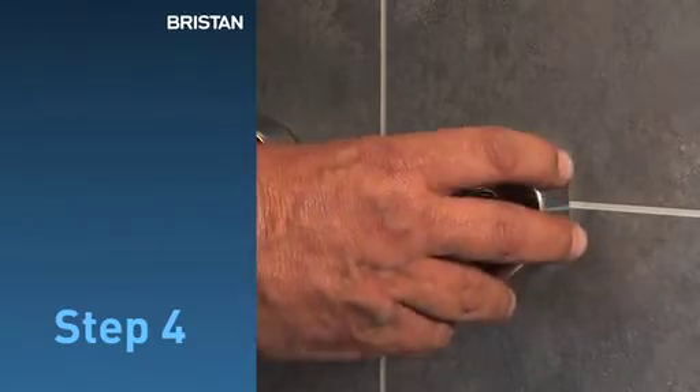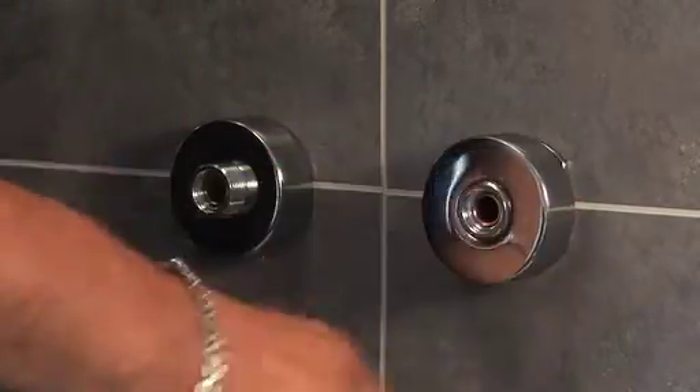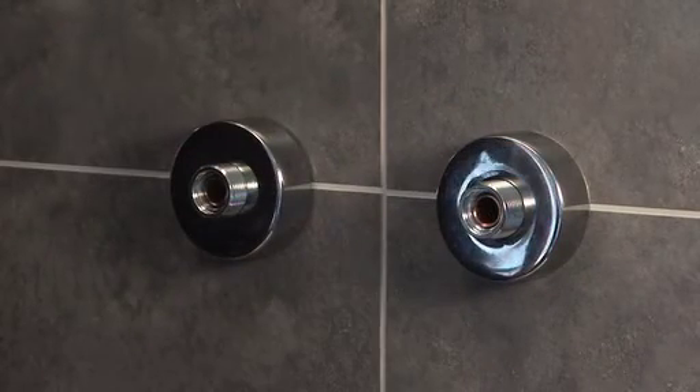Step 4: Finally, screw on the shroud and the base is ready for a shower unit.